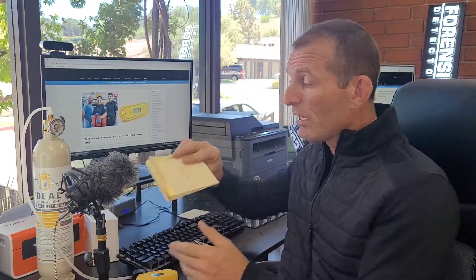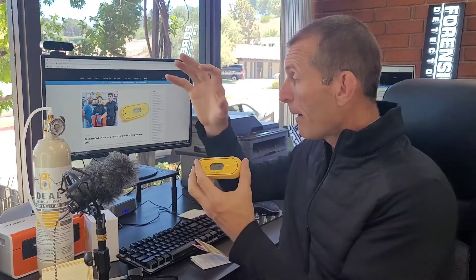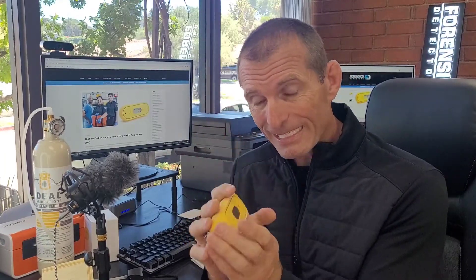It comes in a nice little box when you purchase it. It comes with a color manual, the unit itself, and a certificate showing that we calibrated it to NIST traceable sources here in Los Angeles — to assure you of accuracy and that the unit is functioning correctly, which is very important. We also have a detailed blog article about EMS and carbon monoxide detector situations.